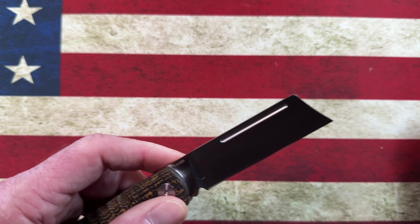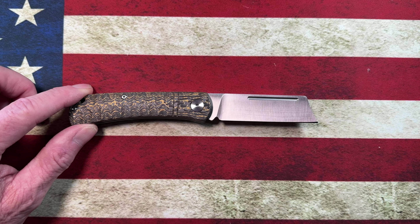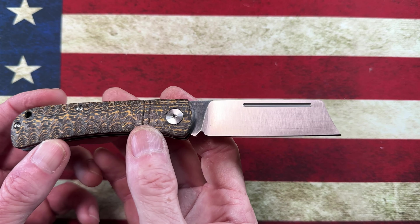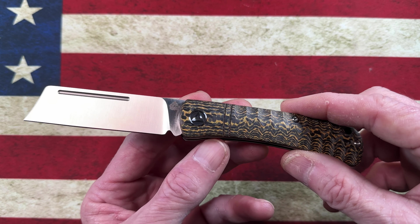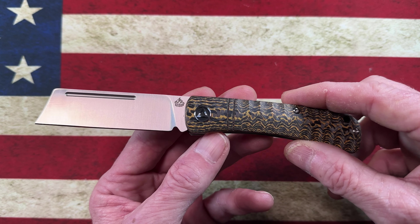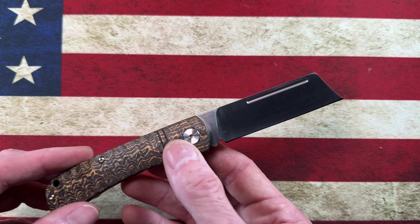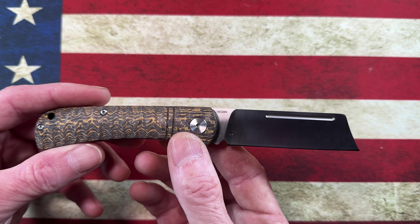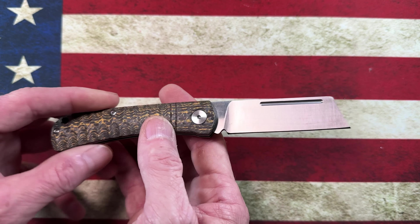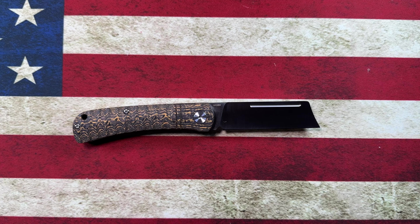Using the calipers: blade stock at the spine is right at half an inch — 0.51 inches. Behind the edge it measures 0.11 inches, and it's very, very thin right near the edge at 0.0175 inches. It's a sharp, slicey knife with a lot of bite and a deep hollow grind.